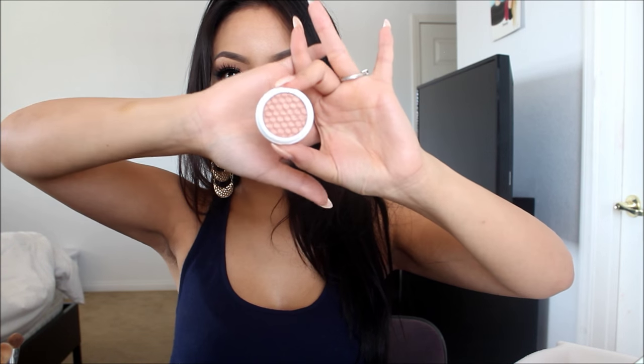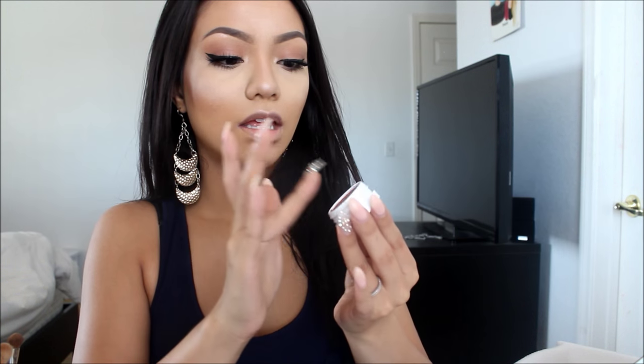So the first one I got is one of their Super Shock eyeshadows. This one is called Lala and it's a Super Shock shadow in Ultra Metallic. I believe this is the rose gold one because I've been wanting a rose gold color — I just don't have one in my collection. It's very, very pigmented and the eyeshadow is very nice and smooth. I love it.